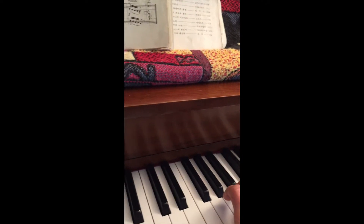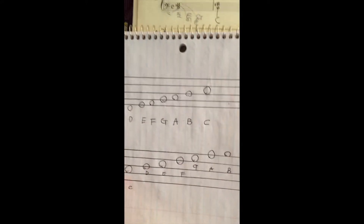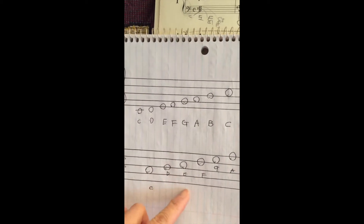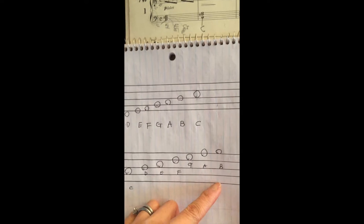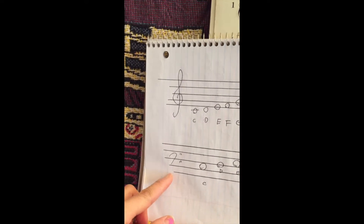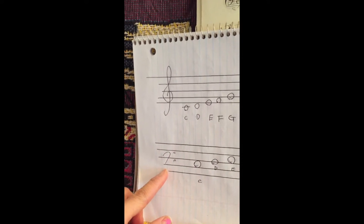Okay, so this is the left hand. Start with here: C, D, E, F, G, A, B. You can notice that this is the lower key, so if you can play the left hand or the lower sounds...